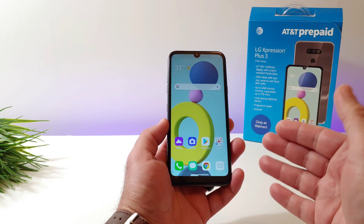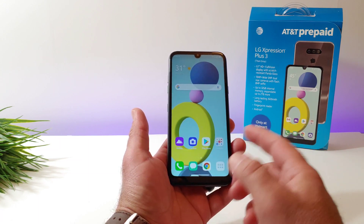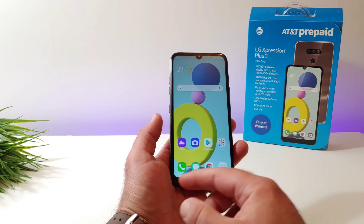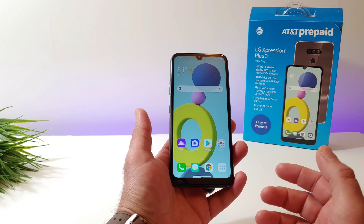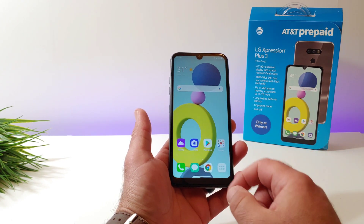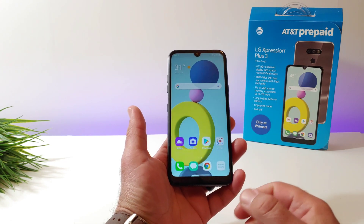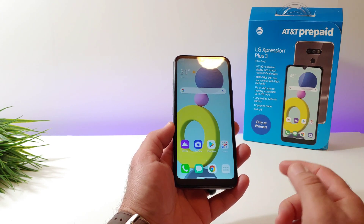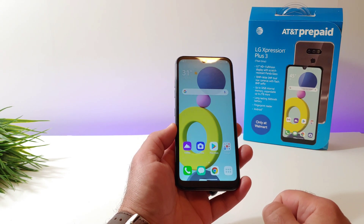Say your phone is just stuck on the home screen, it's unresponsive, or maybe it's on a website, an app, and you just don't have any functionality over the display. And you're trying to power off your device, but you can't hit the power off option on the display because just everything is completely frozen. So I'm going to go ahead and share with you exactly how you can fix that issue.